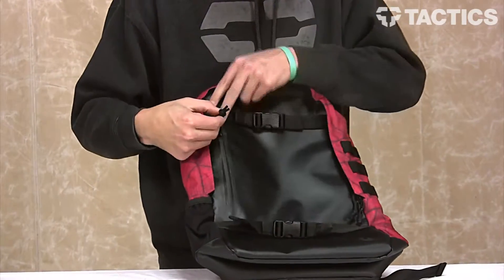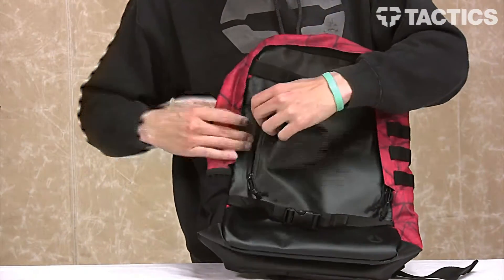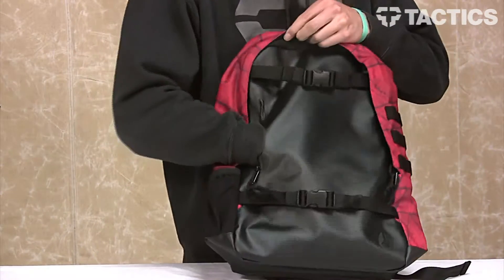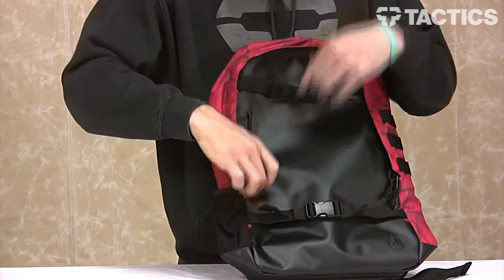You've also got a front accessory pocket right here that opens up. It doesn't look too big, but it does open up. And as you can see, my hand goes all the way around, so there's a ton of space inside this pocket — but you are limited to what you can fit through this little zipper.